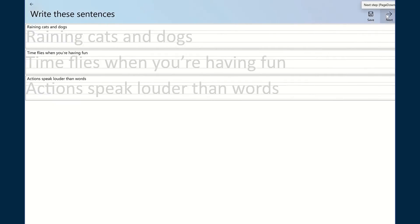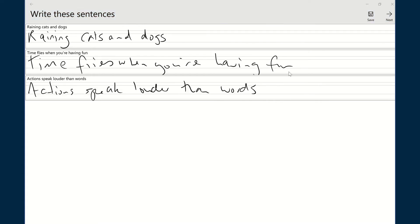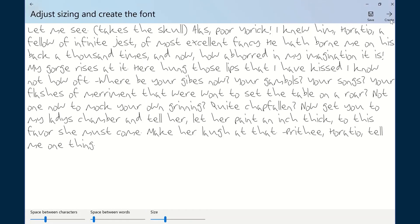When you have that finished, simply skip over to the next page by pressing next up in the top right-hand corner. You're given some sentences just to reinforce the size of your letters and the spacing between them. Simply fill those out as you normally would with your handwritten style.